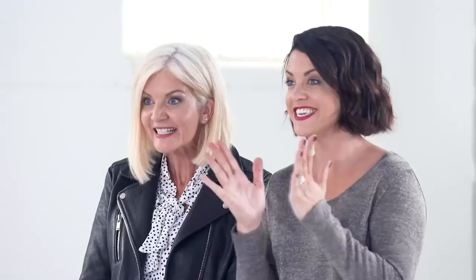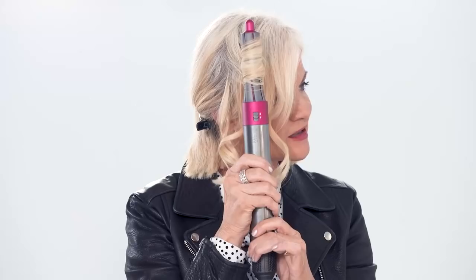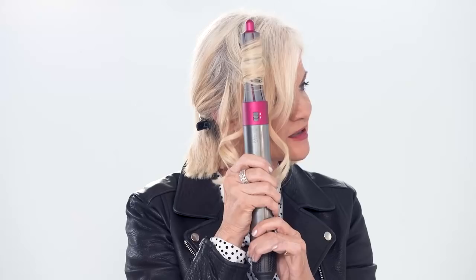Would you like to have a go on yourself? Yes! And then just move your hand towards your head. That's it. And then you switch it off and then just pull the Airwrap down.